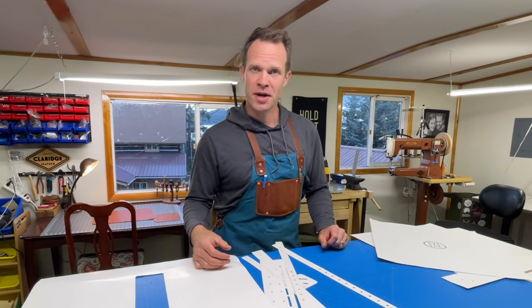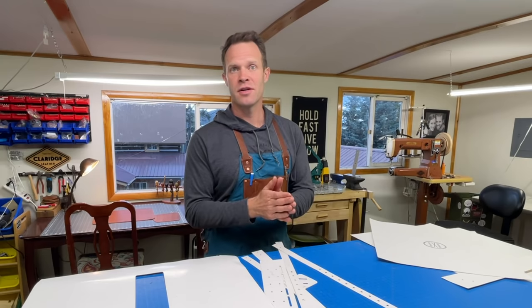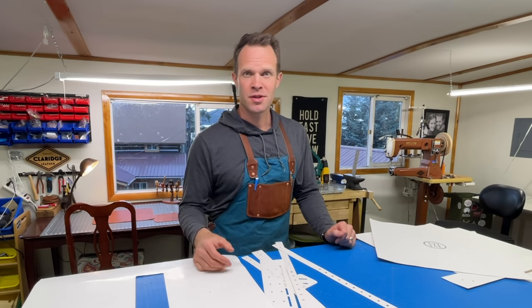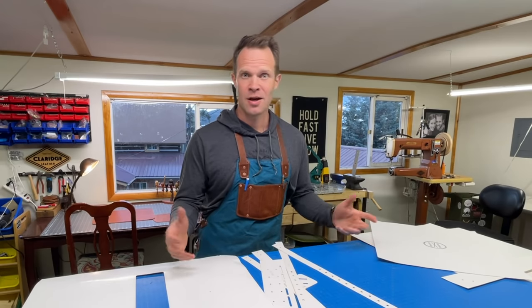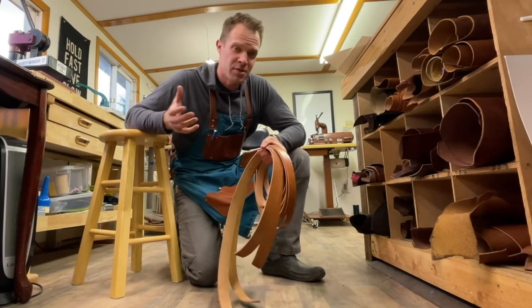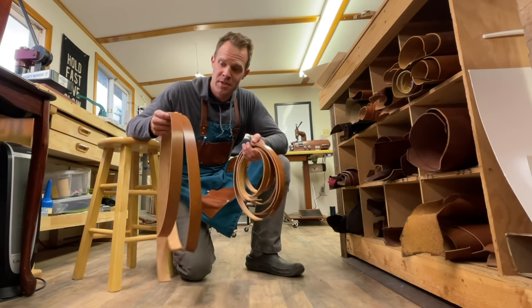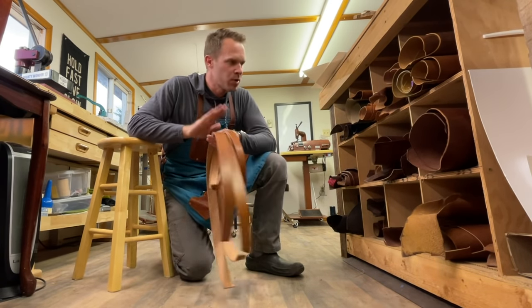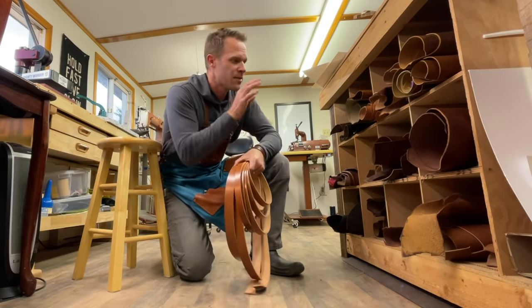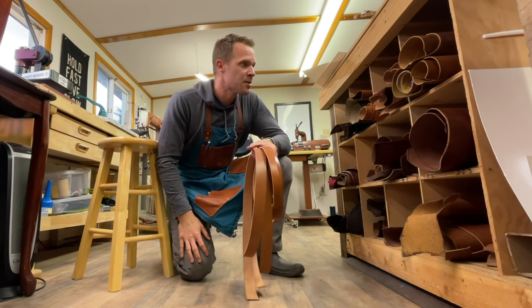If you don't have that heavier leather, one option would be to use just the same leather as the bag but make it two layers thick. You can sew those back to back, and if you have a sewing machine that's going to go a lot faster — although this whole project can be done without a sewing machine. You can use a saddle stitch, just sewing by hand. It's going to take a lot longer but you can definitely do it. For the straps I have some nine to eleven ounce Wicked and Craig harness leather, already cut into one and a half inch and one inch straps.